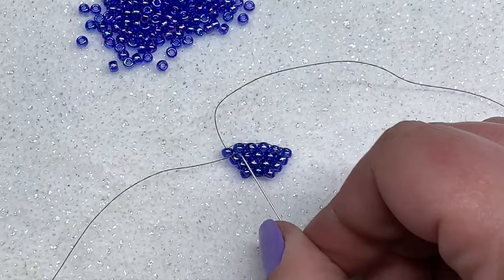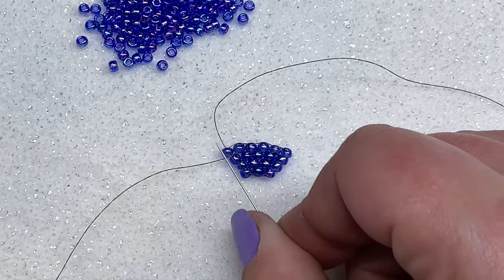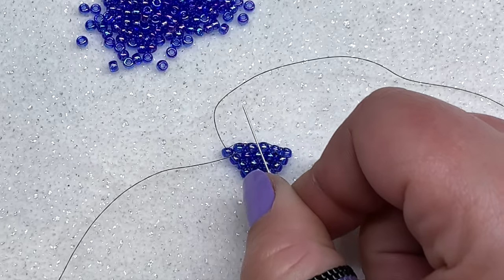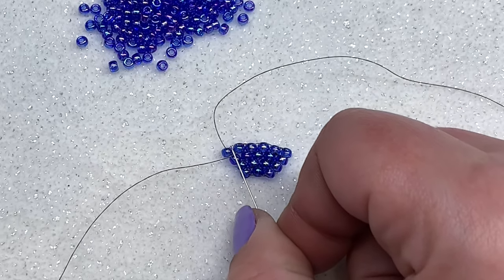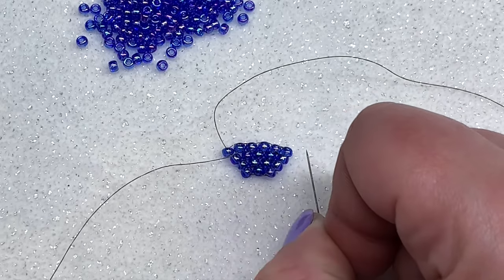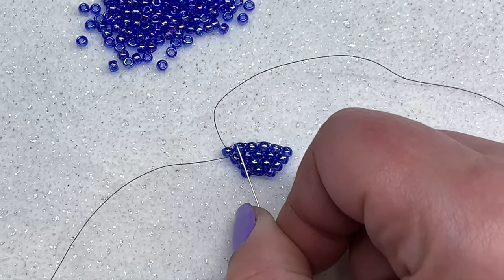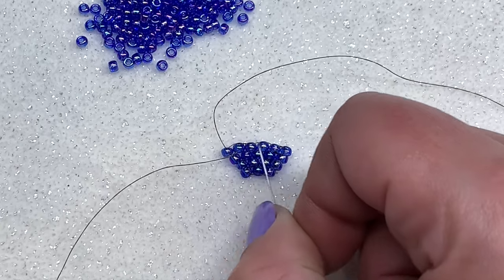That is how you increase in brick stitch. If you were to make another row that's seven beads wide, you would pick up two seed beads and go through your first thread bridge and so on. If you were decreasing again, you would still pick up two beads but go through the second thread bridge that you get to.